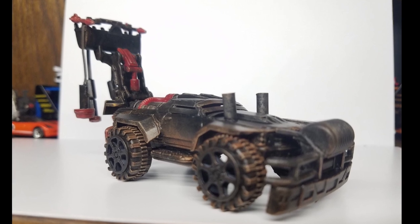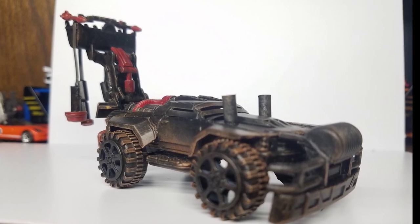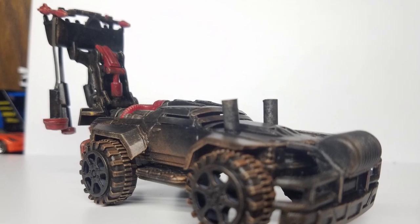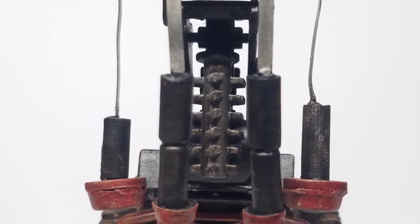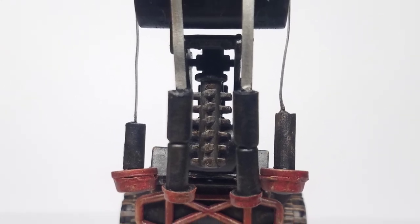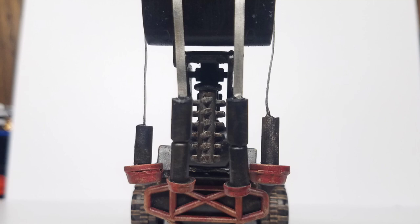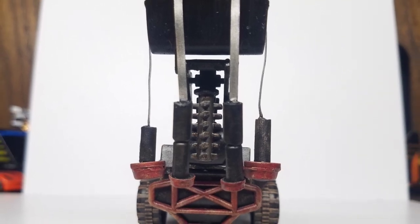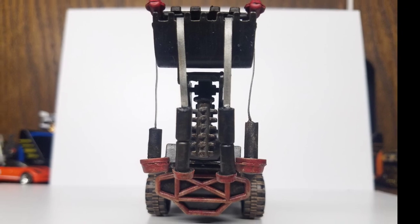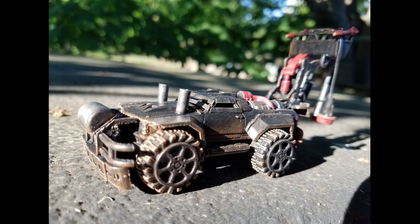The only thing we were allowed to use outside of the four bucks was paint and glue, so I used the card stock and detailed it as much as I could. I created these mines out of the interior mounting points of those cars — how they stick together. This is what we ended up with. I called it 'Fire in the Hole.'